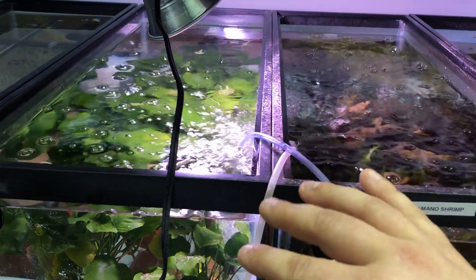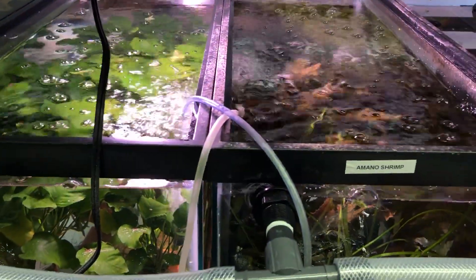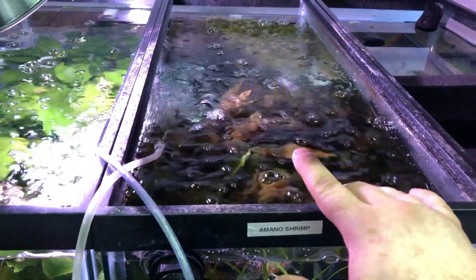Before I ship, I bleach dip any plant just to get rid of any of the eggs. In this tank, I have some crypts and some hatiia.